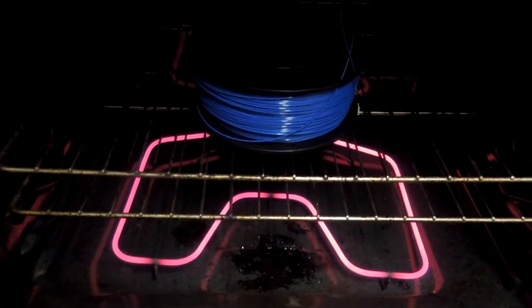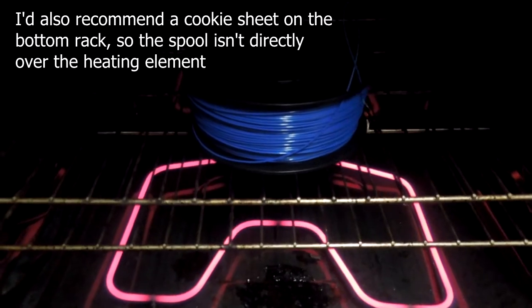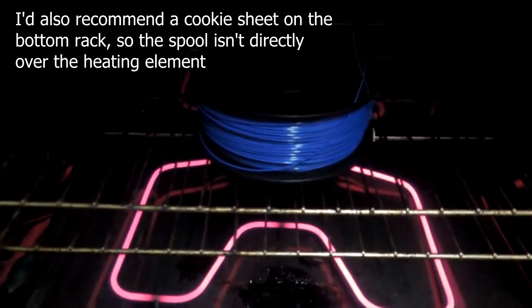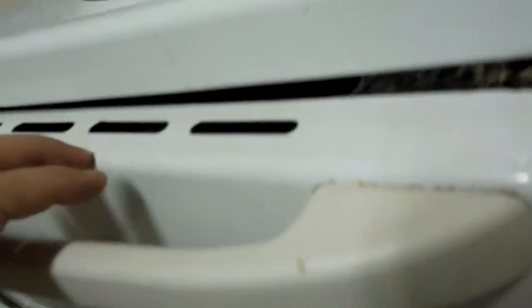So we have the filament in the oven, and I've set the oven to the lowest it can possibly go, about 200 degrees Fahrenheit. You don't want it much hotter than that because ABS starts to deform at about 120 degrees Celsius, which would be about 250 or so. So you want it as low as possible, and I've just taken some crumpled aluminum foil and put it in the door so that there's always a little airflow out so it doesn't get too hot in there. You can still see into the oven.